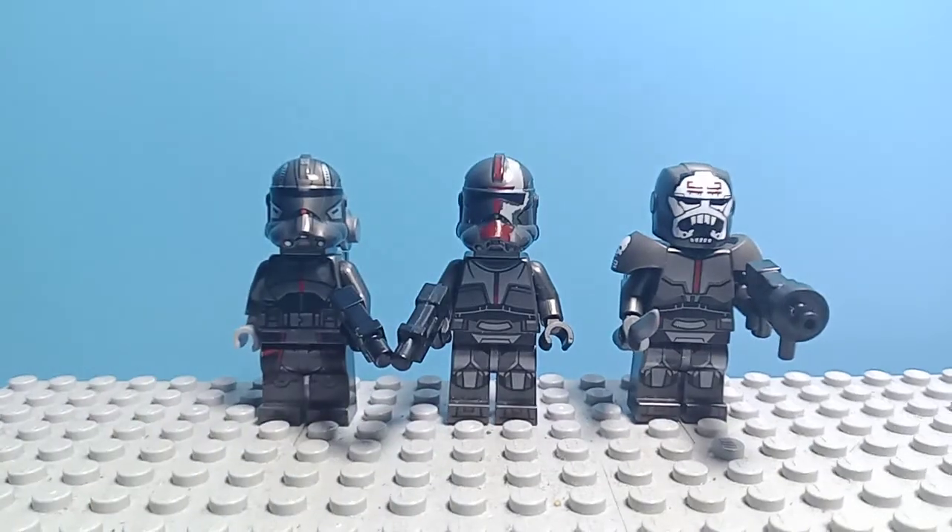Well everybody, that's how to improve your Bad Batch minifigures. See you next time. Bye bye.